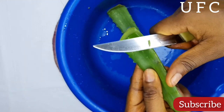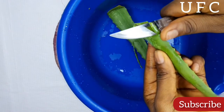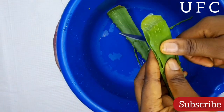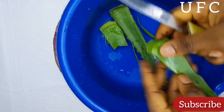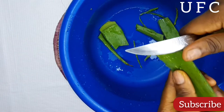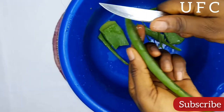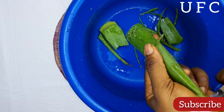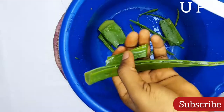Neem juice can also be extracted from the seeds, but for today's recipe I'm going to be using just the leaves. As for the aloe vera, I'm removing the skin from both sides, cutting it into smaller pieces, and washing it very well to remove the yellow latex — because it can irritate your hair, skin, and scalp.